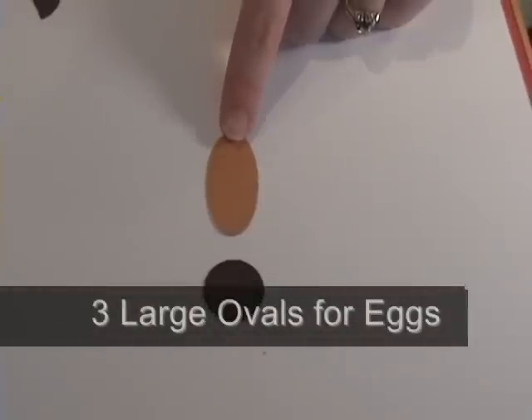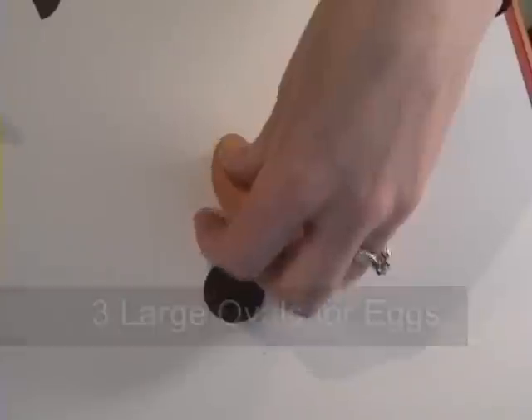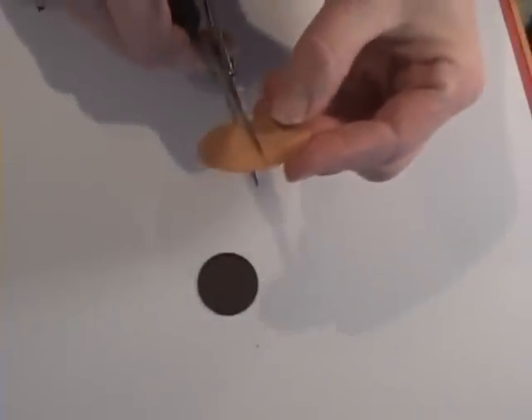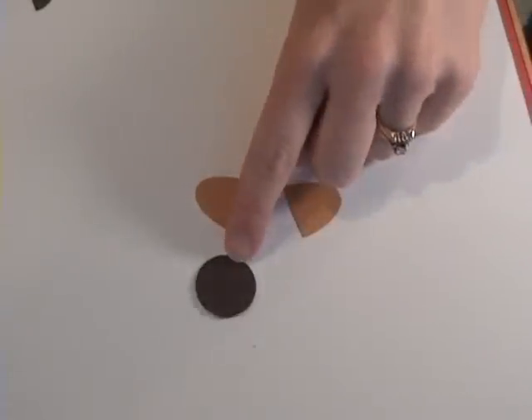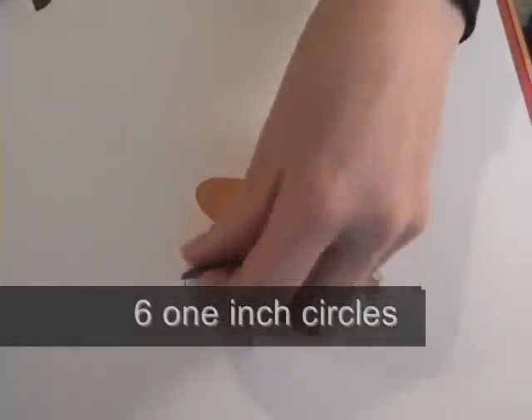I have to say I wasn't very creative in coming up with a goose today, but instead I decided to do six nests and six eggs. So I punched three large ovals out in the More Mustard cardstock, and then I cut out six one-inch circles using the chocolate chip paper.